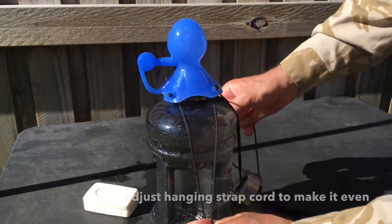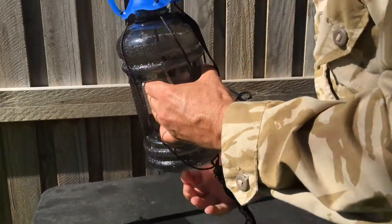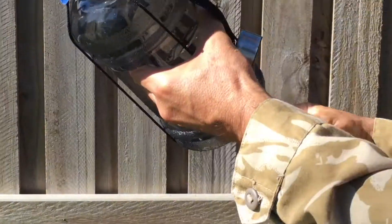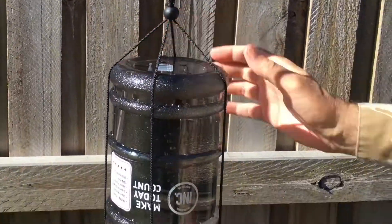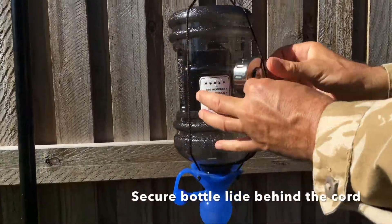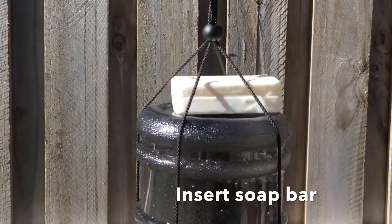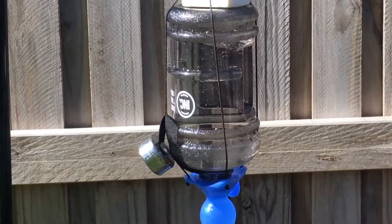All the way around the bottle, nice and evenly. Once we've done that, we've got a cord lock toggle. We're gonna just tie that up, hang it upside down. We're in business. We're gonna just turn that, pop that in there. Take the bar of soap, pop it in there. Voila, we're in business.